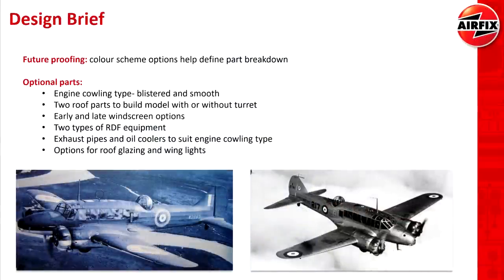Once they talked about the research and design process, the designers went on to how they actually started to break that down into kit parts, and it was quite interesting how many different factors influenced that. Obviously in some cases you've got the limitations of injection moulding, but one thing that stood out to me was the idea of future-proofing — so maybe future color schemes or future versions might require slightly different parts, and therefore breaking the original model down in certain ways might help those options in the future. That suggests, or at least has me hoping, that maybe Airfix will release a few different versions of this over the next few years.